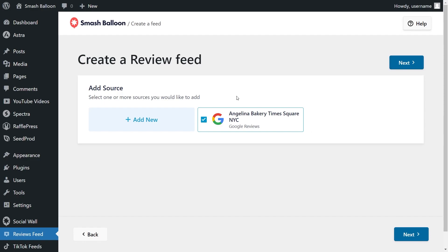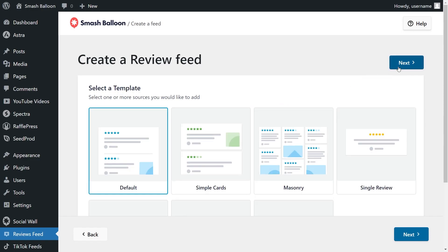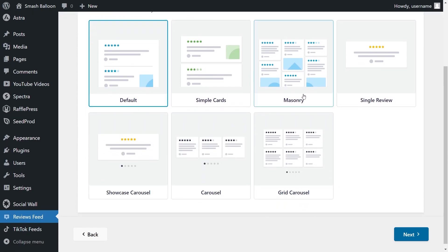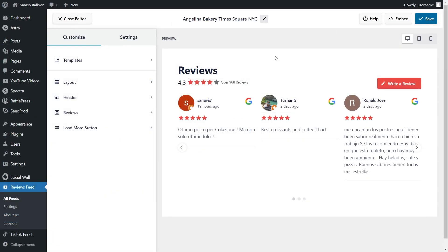You should now see that location added as a source and it's already selected. Click next, and this brings us to the last step — selecting a template. These templates allow us to create beautiful reviews feeds without needing any design skills. We have options like default, simple cards, masonry, single review, showcase carousel, carousel, and grid carousel. For this tutorial, I'm going to go with the carousel template and click next. Just like that, we have a beautiful preview of our new Google reviews feed.